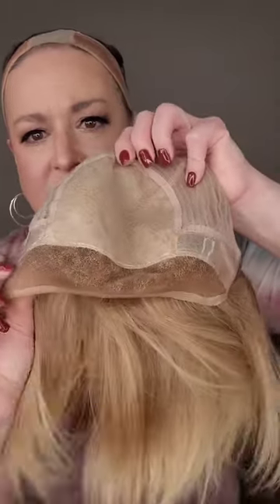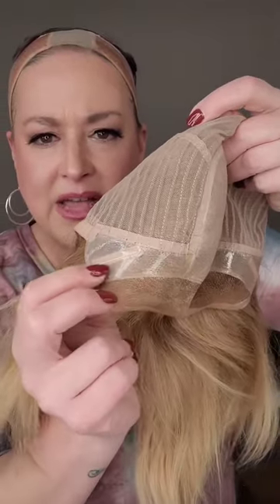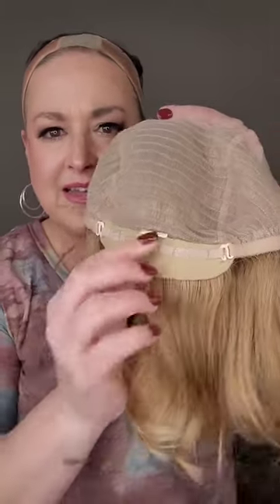Let me show you the cap — nice, nice hair, so nice. So there's the cap, there's that lace. It's got a little reinforcement there but you'll cut that. That's a silk top there. Silicone ear tabs with bendable stays. Extended nape. Hook adjusters. Closed wefting. This runs, I would say, average to average petite.